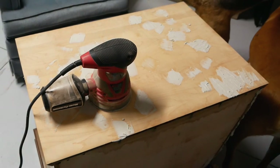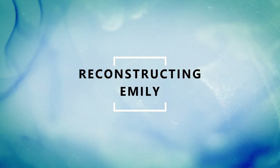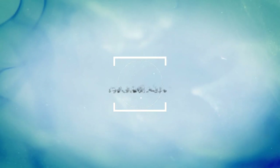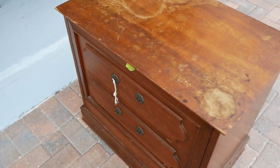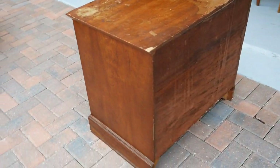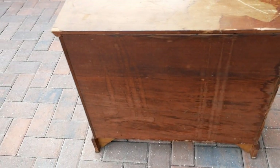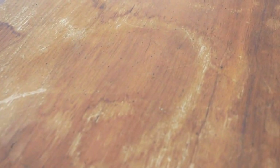This project was very much a labor of love. My friend had brought this over to me to complete because she'd gotten it for free, actually in the back of an alley, which is pretty cool. It had sat in the garage — she really didn't have the time to do it and hadn't gotten around to it, so she asked me to refinish it for her.